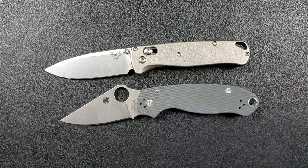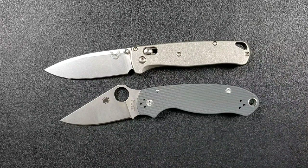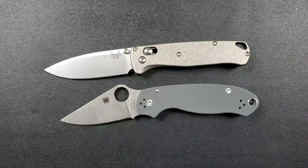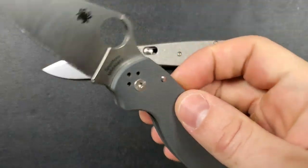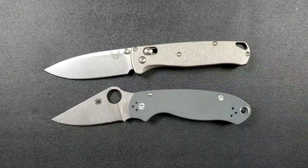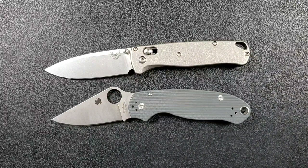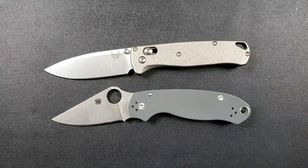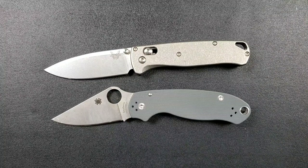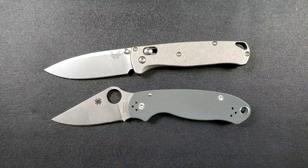The Benchmade Bugout has an ambidextrous locking system that's very easy to manipulate, but you have extra parts and run the risk of something breaking while waiting for warranty service. The compression lock is exceptionally easy to operate and right-hand only. Both locks are incredibly strong — the axis lock has proven ever so slightly stronger, but what pressure are you really putting on a Bugout where that matters? It's not an important distinction for EDC use.